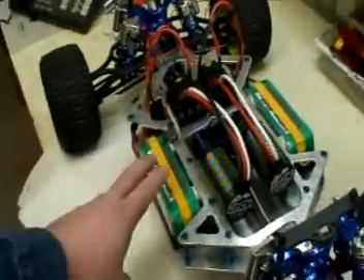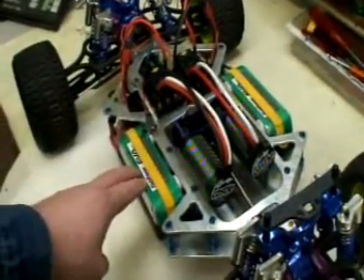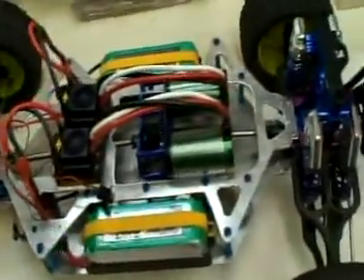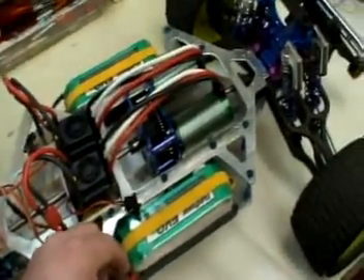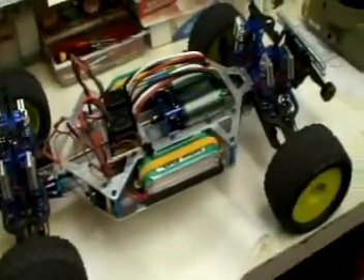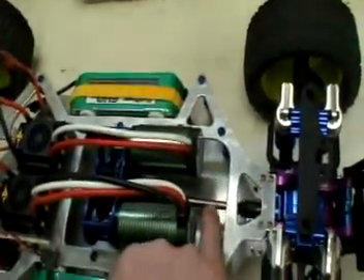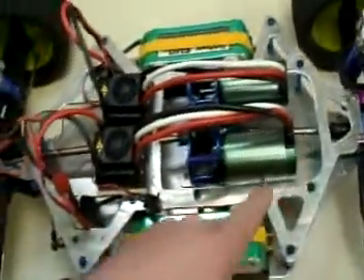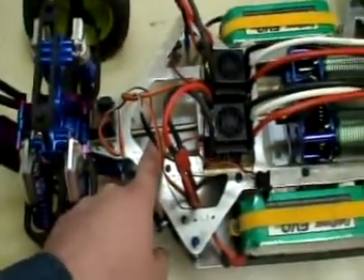We've got two twin batteries — we're running a 4-cell 14.4 volt lithium battery, 5100 milliamp. We've already driven it and it drives like a champ. It has a custom made real titanium driveshaft, eight millimeter thick center axle front and rear.